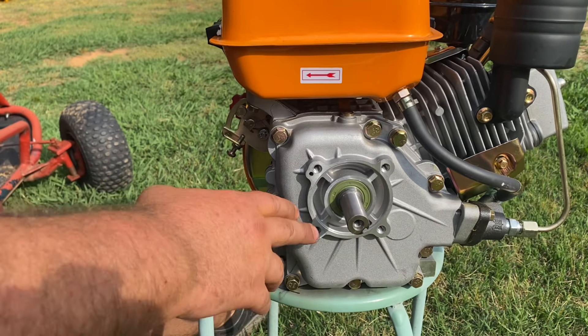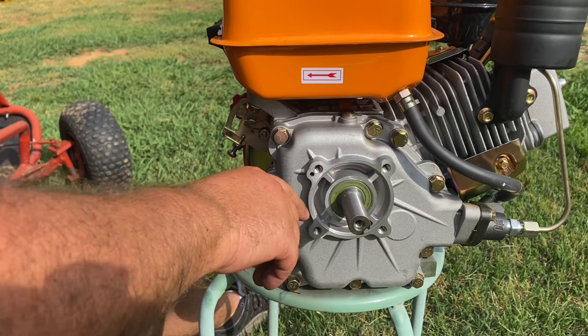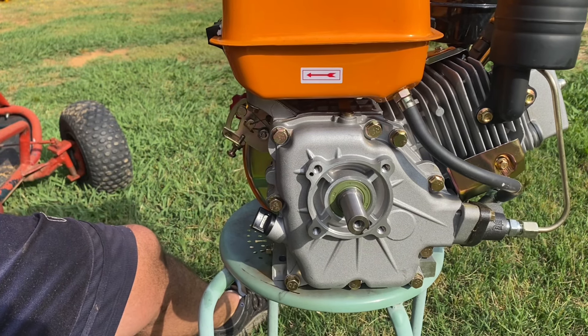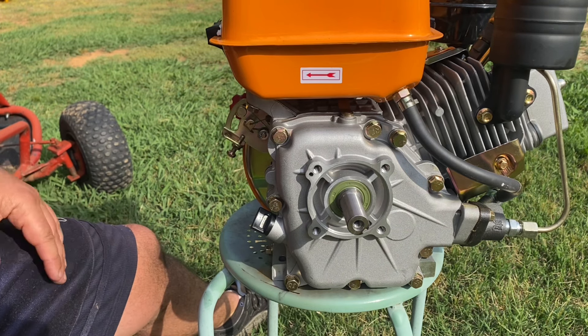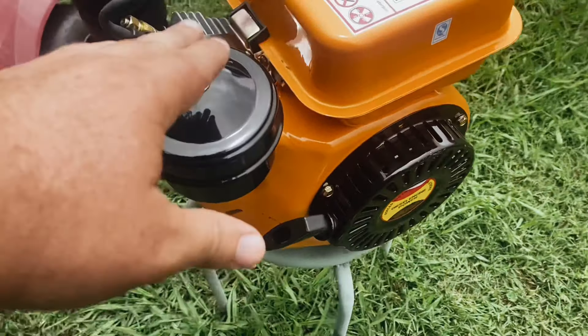Three-quarter inch is 19 millimeters and this shaft is 20 millimeters, so they don't fit. You can find 20-millimeter clutches online but they're kind of expensive for what you get. What I did on the red one is grind one millimeter off the shaft so I can now buy any of the standard US-spec clutches and torque converters that fit a three-quarter inch shaft — a whole lot more options.